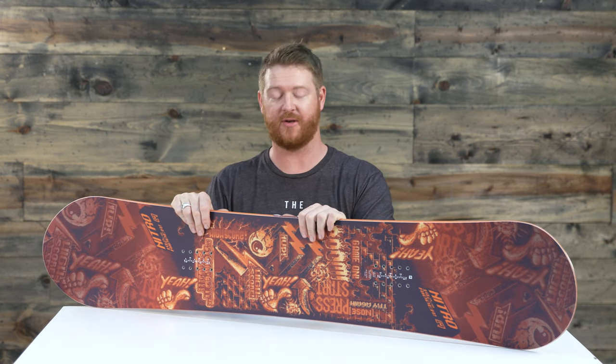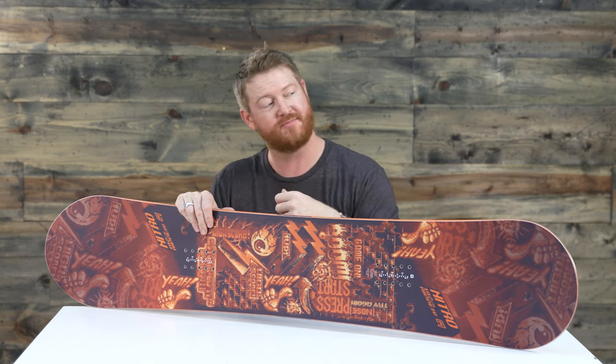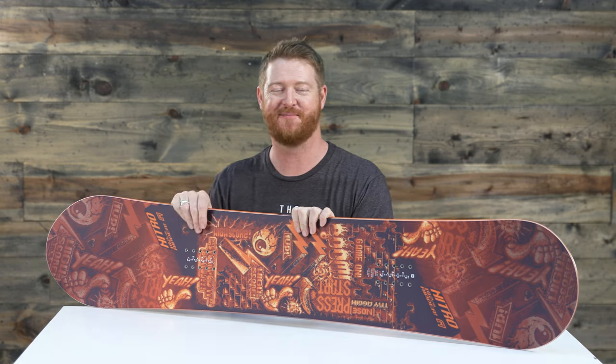Leave a comment or a question and let us know what you think of this board. Check out the link below to find it on our website. Subscribe right there, check out more videos, and hopefully I'll see you on snow. Peace.